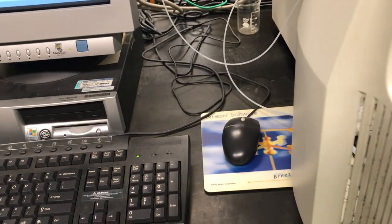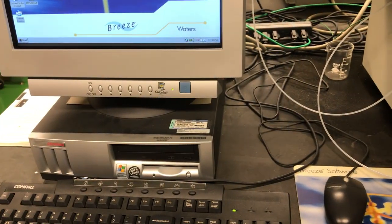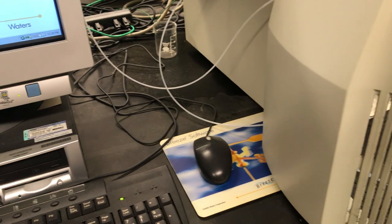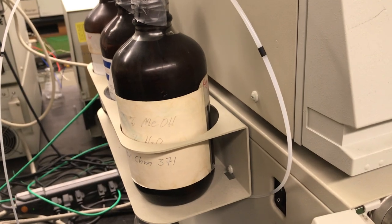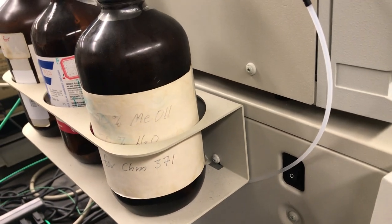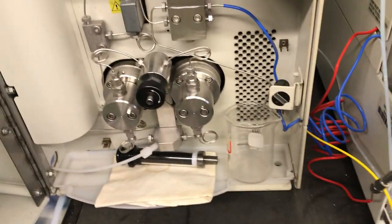High-performance liquid chromatography, or HPLC, is a separation technique for samples in complex mixtures in the liquid phase. We're going to start with what we call the mobile phase — the liquid carrier that pushes our sample through the instrument. In this case, the mobile phase is a simple 50% by-volume mixture of methyl alcohol and water. We have a sipper or tube that leads from the mobile phase reservoir down to a pumping system.